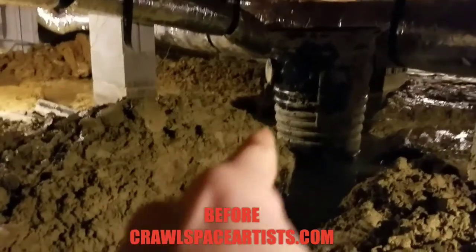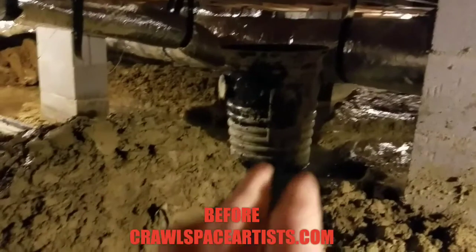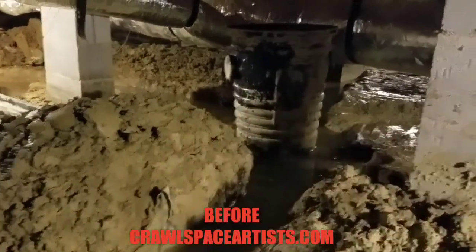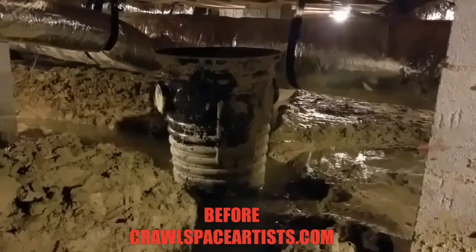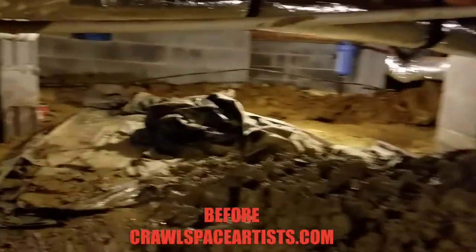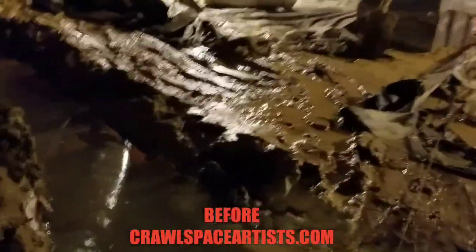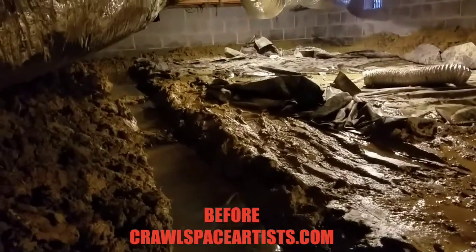Going back to the sump pump basin — if you remember from last week's video, that entire area was standing water. The main basin hole is actually just below the basin itself. It does not have any holes drilled in it right now so it is actually floating. Most people don't know to drill holes inside those things. This trench goes all the way back up to that back wall.